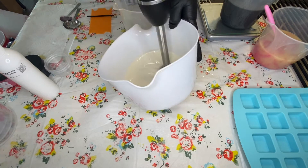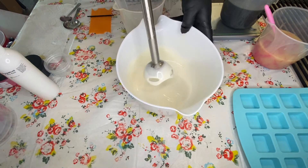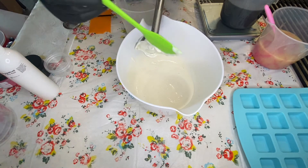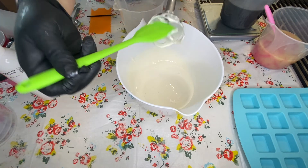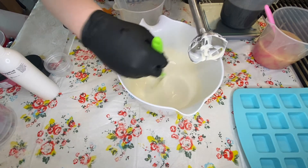I think I should get one of those little mini mixers for very small amounts. I'm really trying to get this to a medium to thick trace — you can see that soap is starting to look like vanilla pudding, which is what you want if you're going to be scraping something. I want to keep my other batter fluid enough.